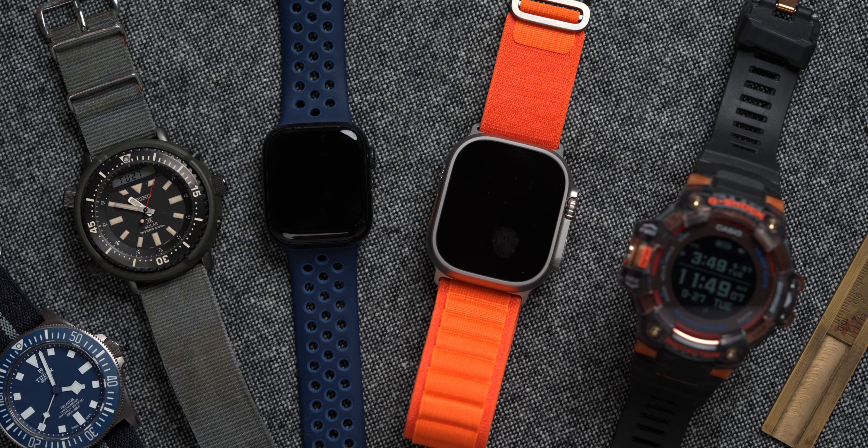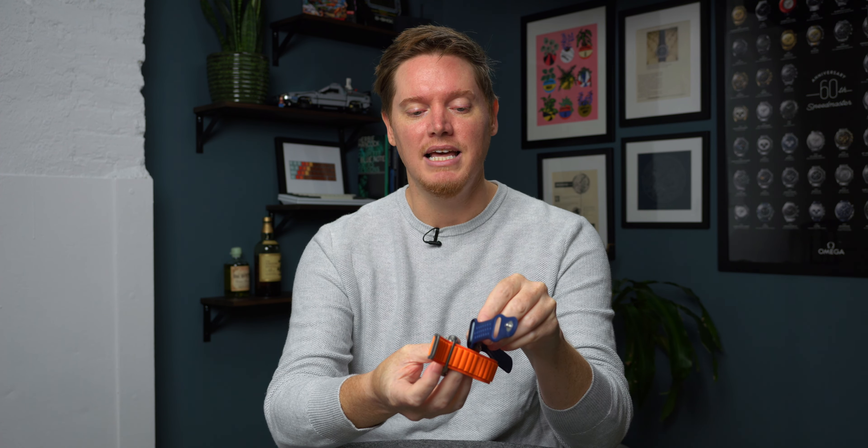So what is the Apple Watch Ultra? This is the newest Apple Watch from Apple. I have it here next to a Series 7, and the difference is apparent at a glance.